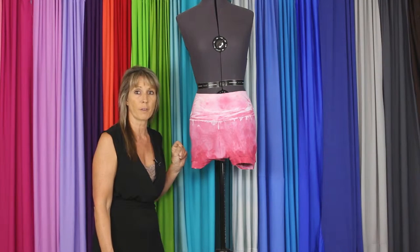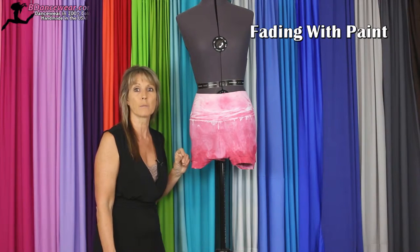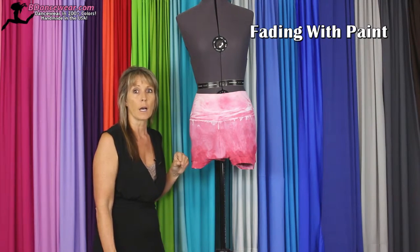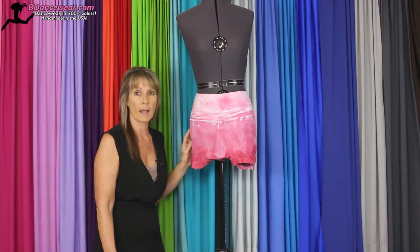Hi, I'm Cindy from Beedancewear.com and in this video I'm going to show you how to fade with paint. It is a wonderful technique to learn how to use if you're intimidated by regular dyes. You can really control this method and create a wonderful effect that nobody else will have.